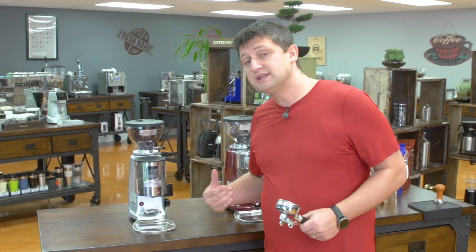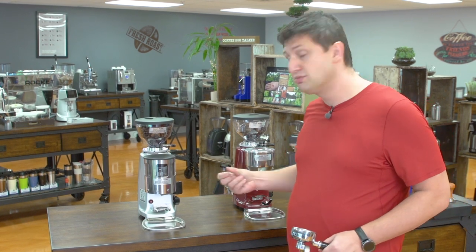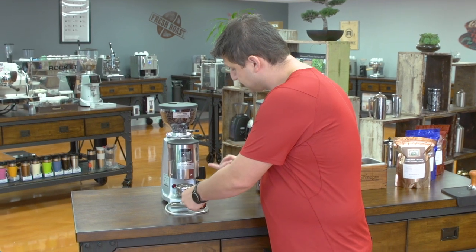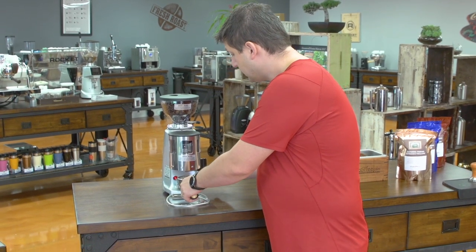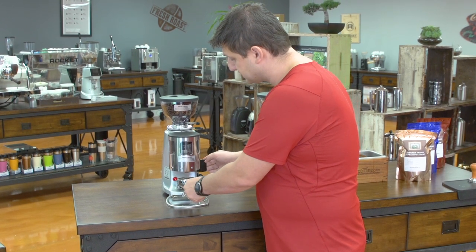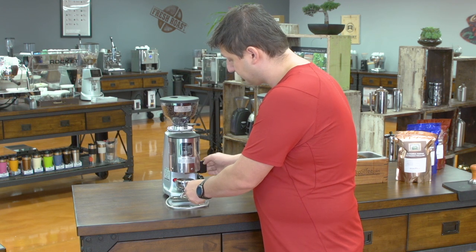That's not practical for most home users or lower volume users because you have all that coffee sitting inside the dosing chamber, which is going to go stale. So what you'll see a lot of home users doing is using the dosing chamber just as a dispenser. The way they do that is you turn your timer — this grinder has a timer, some have a switch — you turn it to start grinding and then pull the paddle continuously until you get the dose you want inside your portafilter.